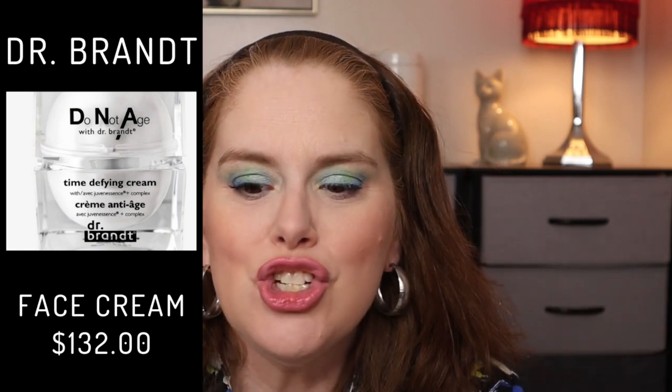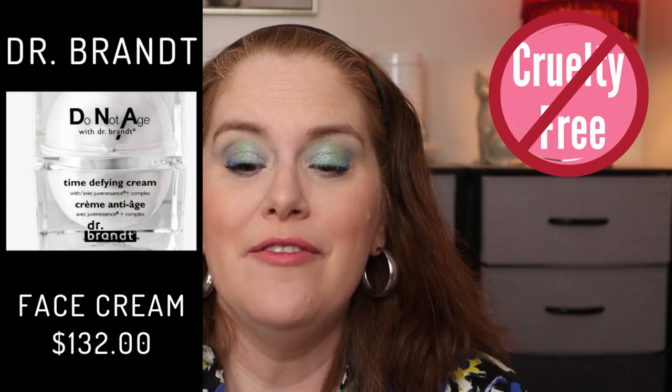That $132 item is the Dr. Brandt Skin Care Do Not Age Time Defying Cream. It visibly firms and smooths lines and wrinkles — well, it better for that price tag! It mimics the outer layer of the skin providing an optimal delivery system. That is amazing. That is again for customization category number three. I checked one more time before signing off and that's what we got so far. Thank you again for watching and I'll see you next time. Bye.